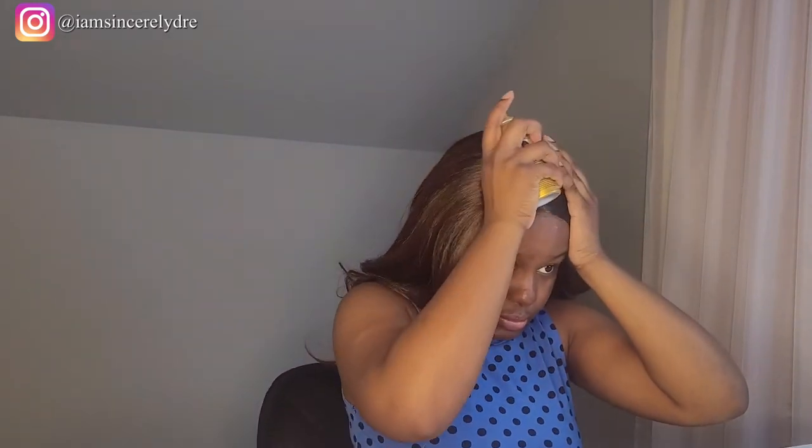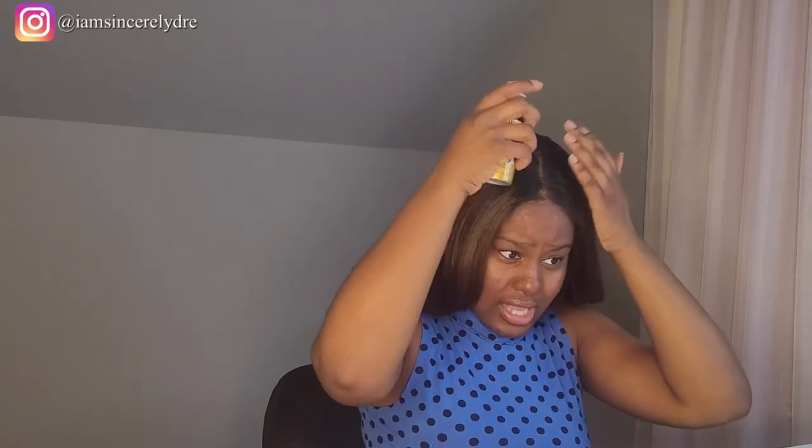This is what the lace is looking like. I think I'm going to go back in and tint the lace just a wee bit more, and I'm actually going to do it on top. Since I'm doing it on top and my roots are darker than this spray, I'm going to spray a little bit further out and then just try to dab it in.